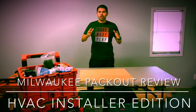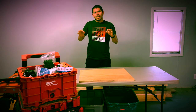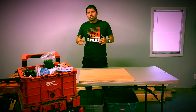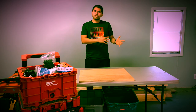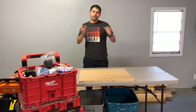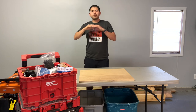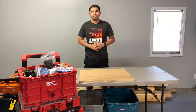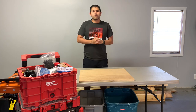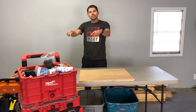Hey, what's up guys. Today I want to go ahead and show you guys a quick review of the Milwaukee Packout — this is going to be an HVAC edition. I work as an HVAC installer doing a lot of rough-ins, new construction, and also trims. A trim is when you go and put the air handler, condenser, and all the grills in the house after drywall is done. Please subscribe to my channel and give me a thumbs up.